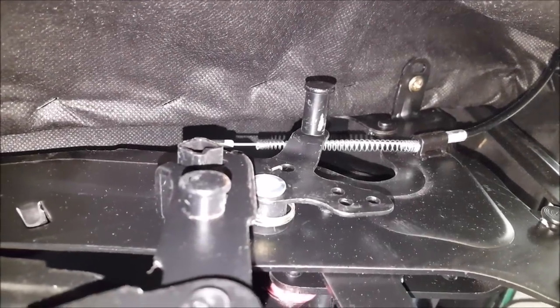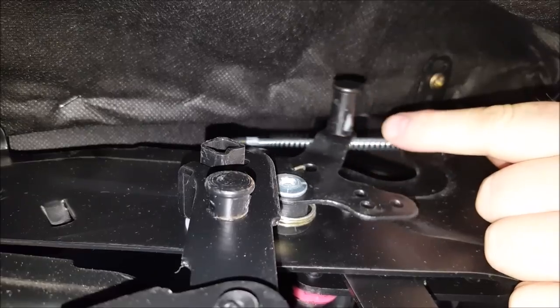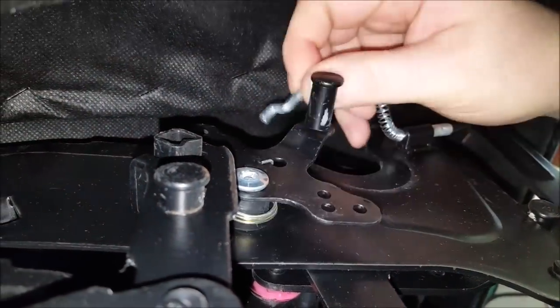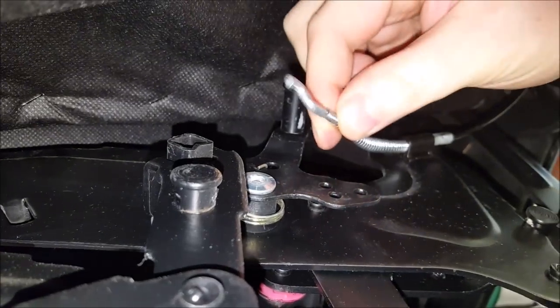The most common problem with a recliner is the spring mechanism. As you can see there's a simple mechanism here. After a number of years of use, you tend to find that sometimes this can pop out, and then you've got no movement of the recliner.